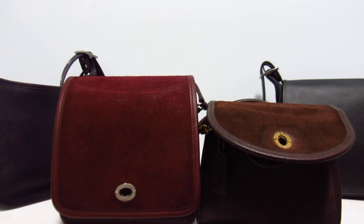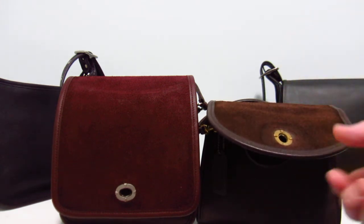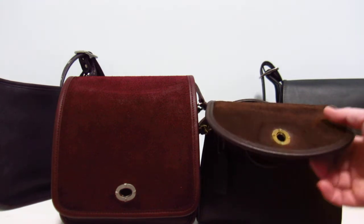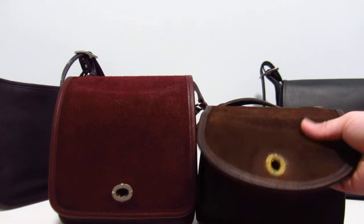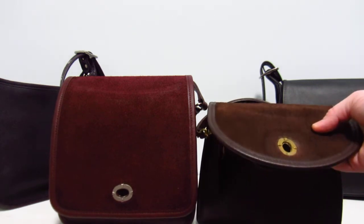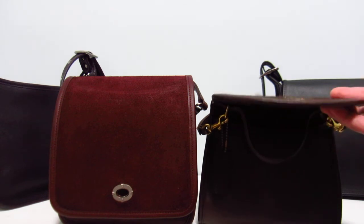Sometimes mahogany bags in certain styles came in nickel hardware, so you have to be careful. If you're really after currant, ask for a picture of the backside of the bag — then you can more clearly see whether or not it's really currant.